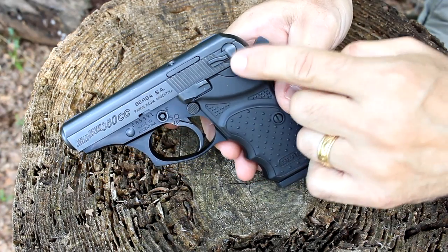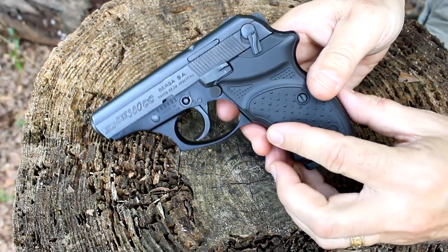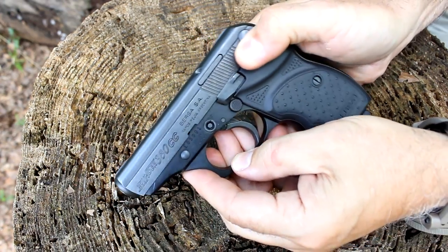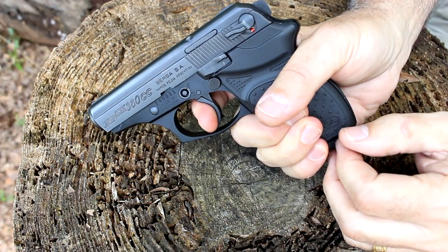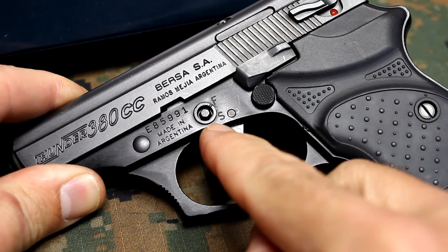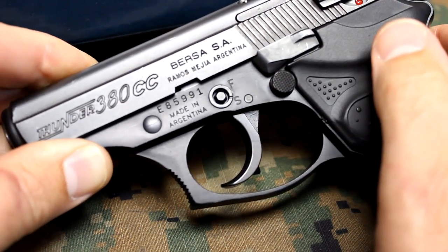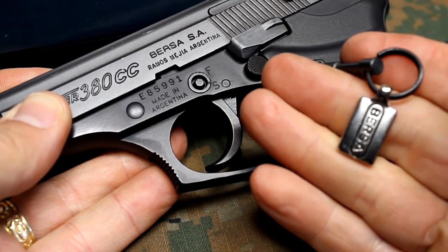When the hammer is in the rear position, you have a decocker. It releases the hammer and brings it into the down position — now you have a safe gun. This is not only a decocker but also a safety. When I pull the trigger with it decocked, no action — I have to manually cock it back for the gun to fire. Once decocked, this is a safe way to carry it, just like carrying a double action revolver. It also has an external lock safety operated by a small key included with the pistol, which locks the trigger down — great for storage.